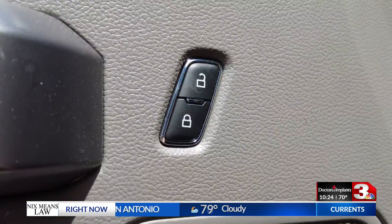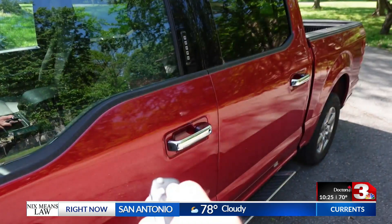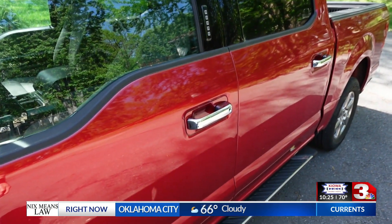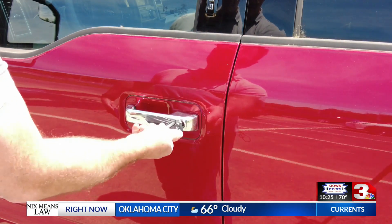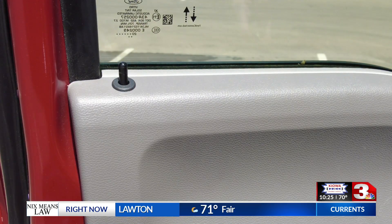Here's the tricky part. If you lock some cars by using the inside door lock, it prevents the fob from sending a signal. That didn't work on my vehicle. Other cars might turn off the key fob if you lock the door with a key. You should try on your own vehicle to see if it works.